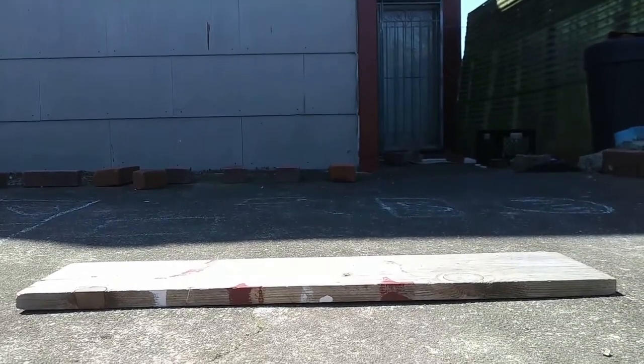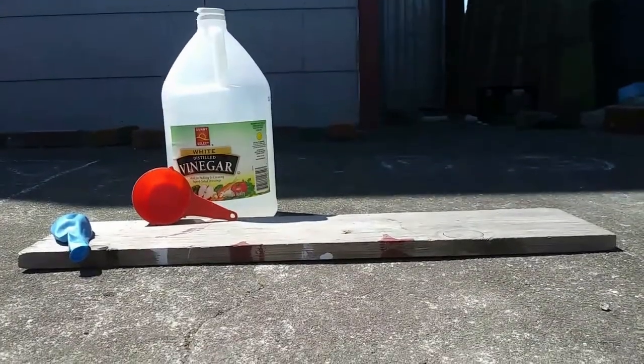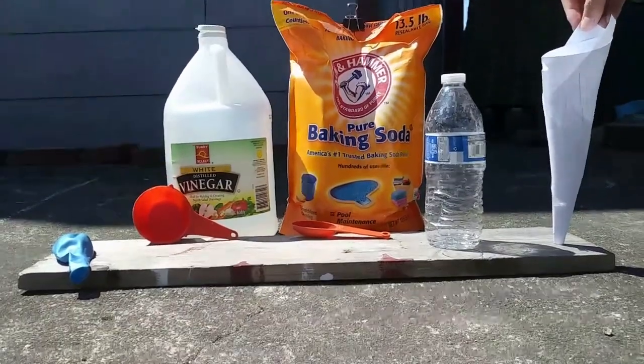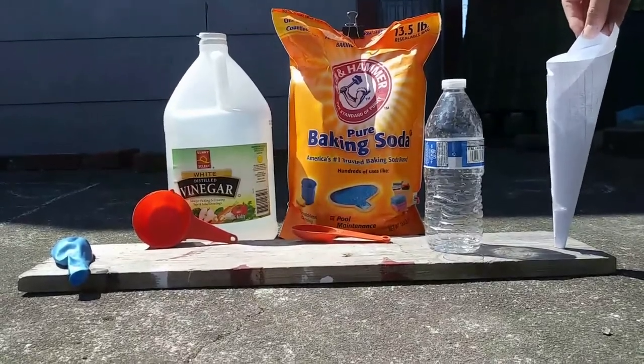The materials that you would need for this experiment are one balloon, a half a cup of vinegar, one tablespoon of baking soda, one empty bottle, and a funnel or a piece of paper to roll up into a funnel, which is what I'm going to be using today.